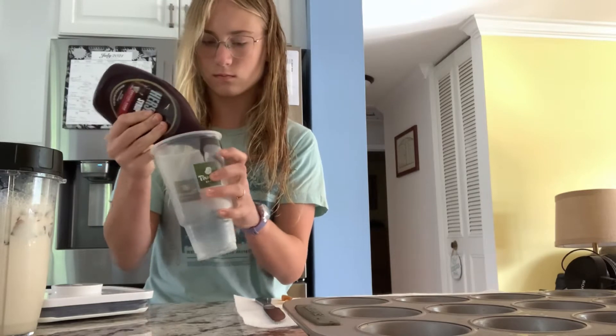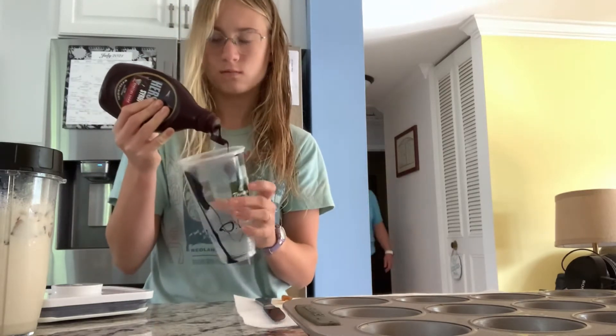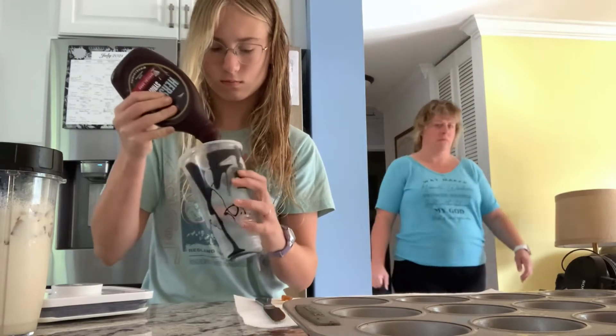So I'm using the Panera cup again, just because it kind of looks like a Starbucks cup. You just want to make like a little circle around with the chocolate syrup. You kind of get it everywhere.